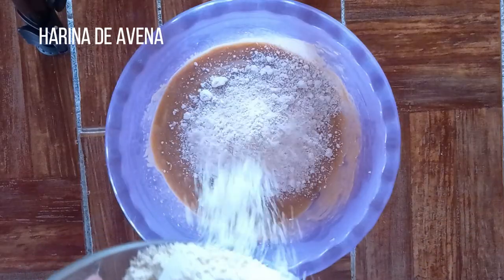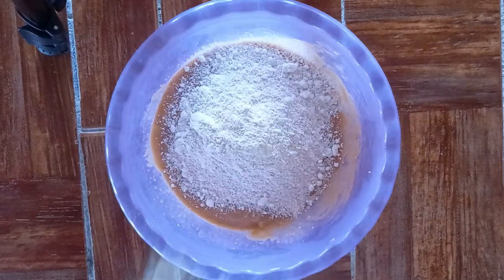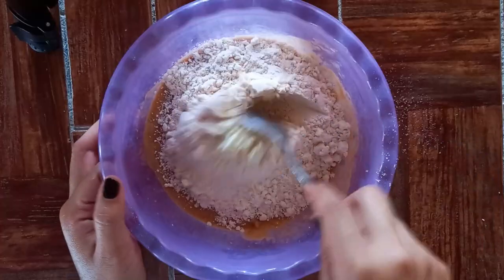Agregaremos la harina de avena, la harina de coco. Si no tienes harina de coco, puedes agregar más harina de avena o puedes agregar otra harina como la de almendras. Y también agregaremos el polvo para hornear.